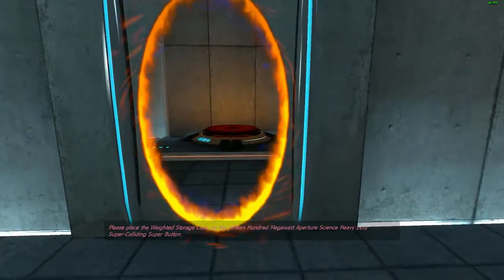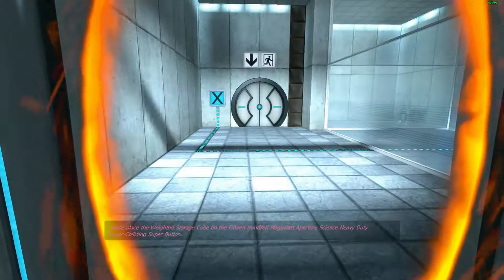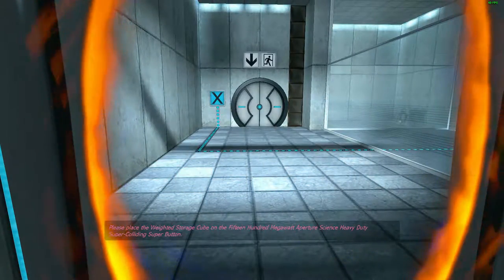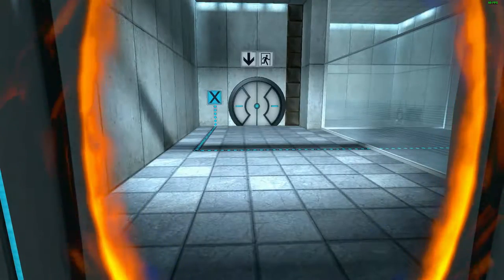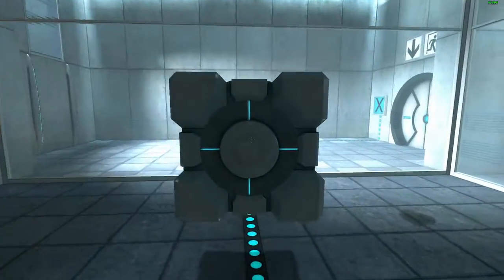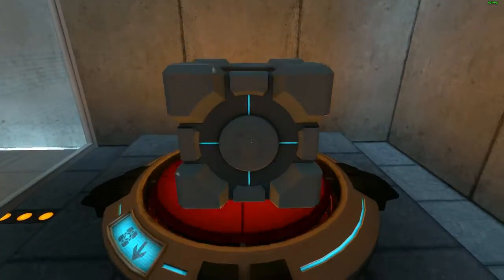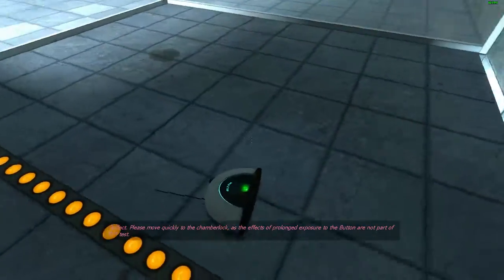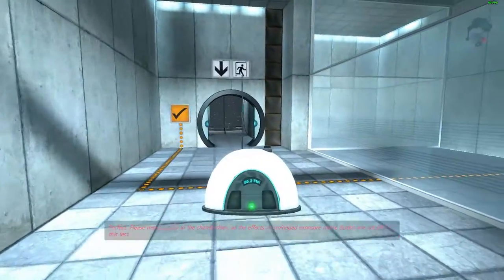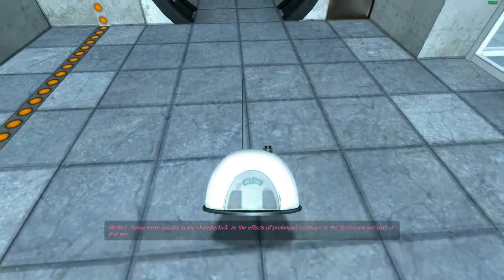Please place the weighted storage cube on the 1500 Megawatt Aperture Science Heavy Duty Super Colliding Super Button. Perfect. Please move quickly to the chamber lock as the effects of prolonged exposure to the button are not part of this test.